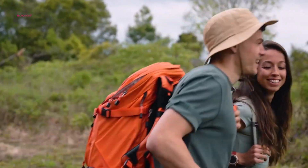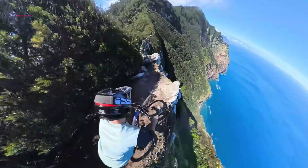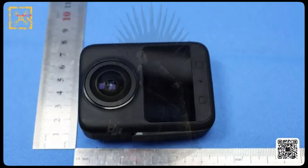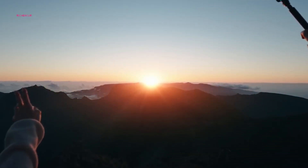One of the most noticeable aspects of the leaked Osmo 360 is its design. Unlike the elongated stick-style bodies favored by Insta360, DJI appears to have chosen a more compact, square-shaped form factor. The leaked photos suggest it measures about 6.5 cm wide and approximately 9 cm tall — small enough to be easily portable, yet large enough to house sophisticated internal components.